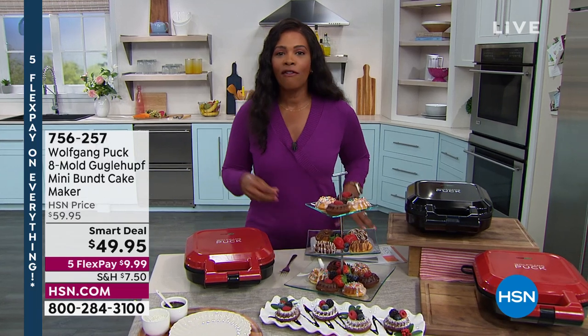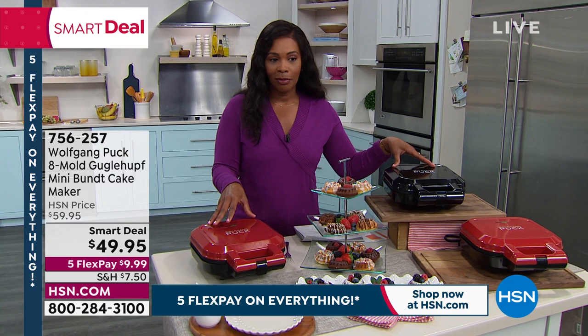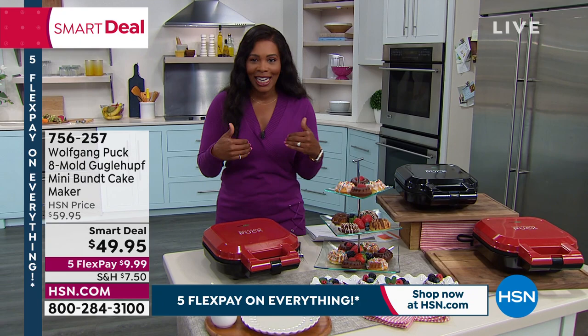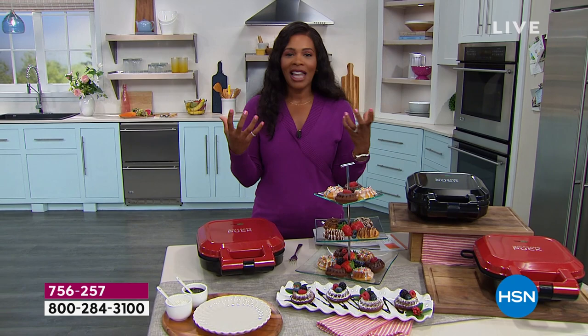We have an eight-mold mini Bundt cake maker brought to us by Wolfgang Puck. It's a smart deal. Everything from Wolfgang Puck today is on sale in black or in red. We're going to show you how to use it — mainly Chef Wolfgang Puck himself and Marion Getz, who are joining us for this two-hour show. We're always so glad to have you two here at HSN.